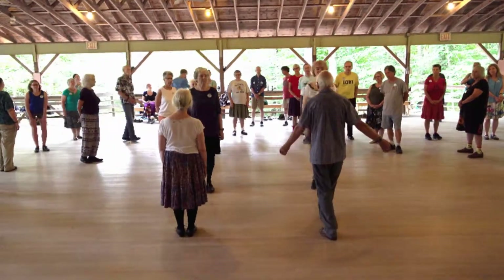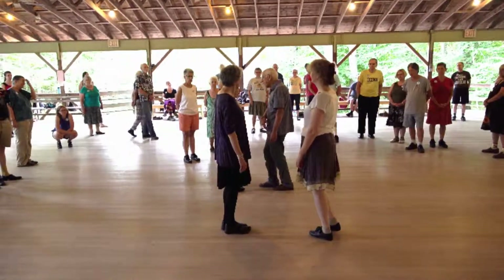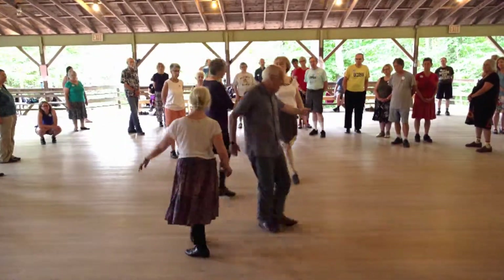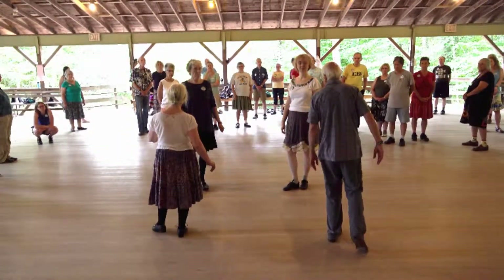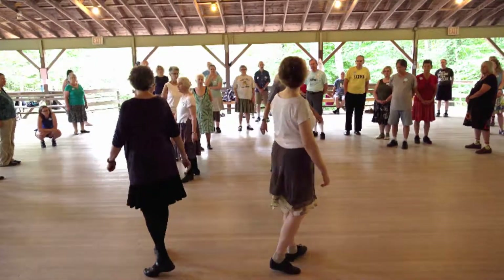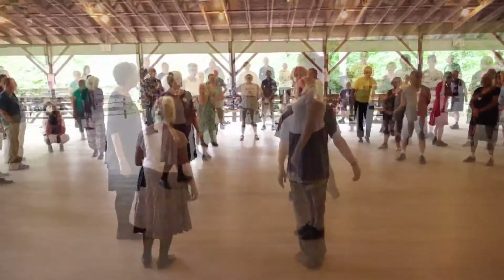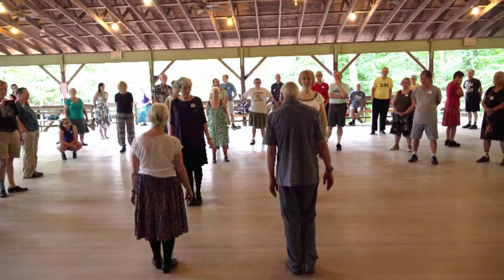We're going to pass our neighbour right shoulder, come in towards our partner, and we're going to do a turn single — ones down, twos up — to finish facing our partner. And going to right and left, three changes. And immediately face your neighbour again — no twiggles. So with your neighbour you can pass left shoulder, meet your partner, turn single just halfway this time to face your neighbour along the line, and do a two hand turn once around, and open out to face your partner for the next turn of the dance. Because of what we've just done, this first pass is right shoulder — is that what I'm saying?